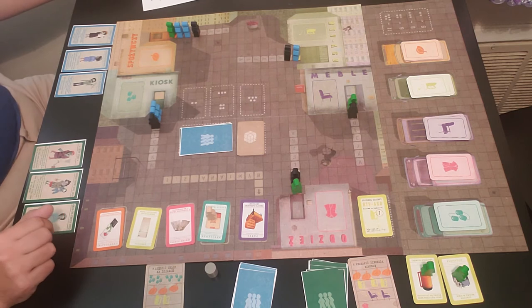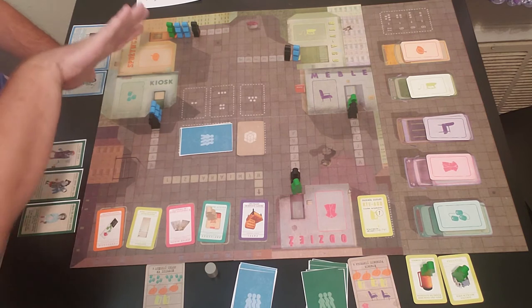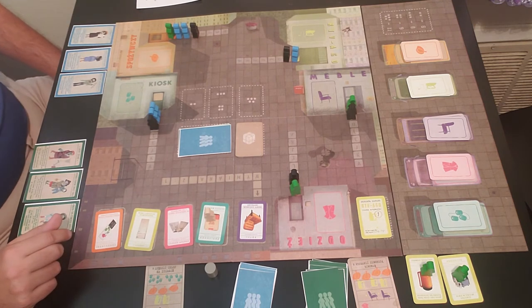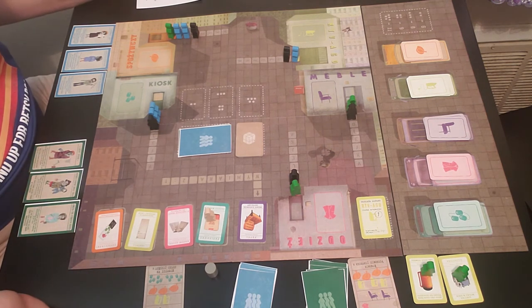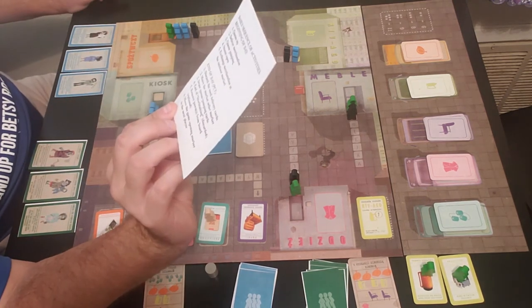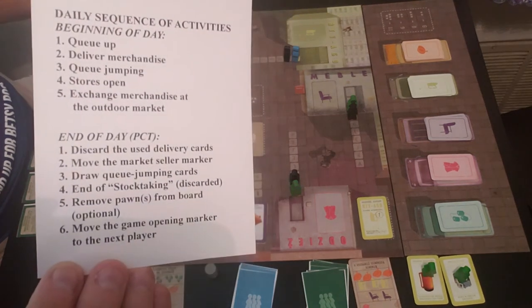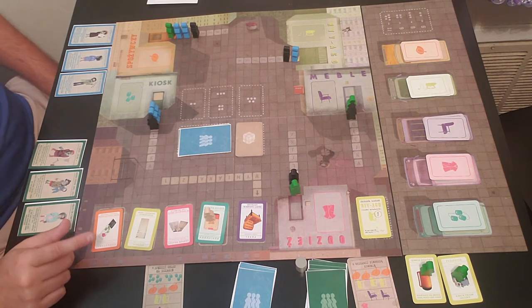The used cards get placed face down off to the side — once those are used, that's it. Then it says remove pawns from the board — optional. At this point if you want to move any of your meeples, you can take any of them off the board. Finally, move the game opening marker to the next player. Then we go right back to the beginning and on Tuesday we queue up again.